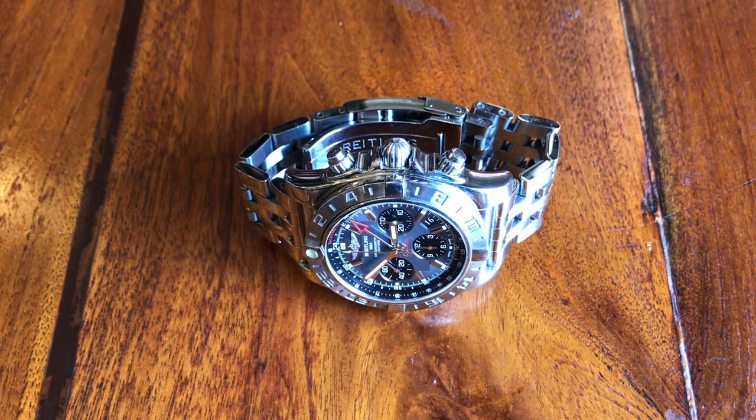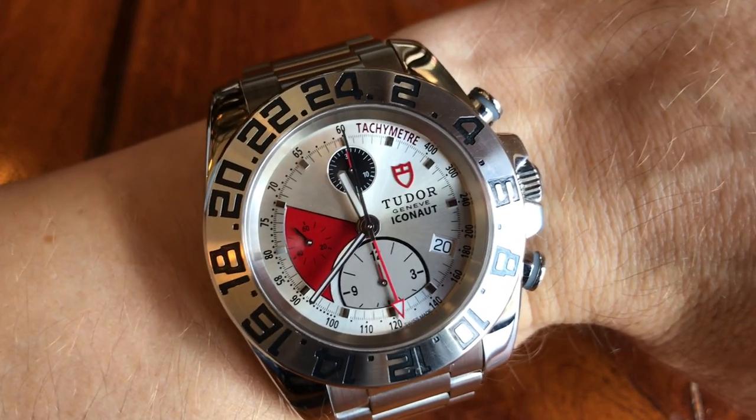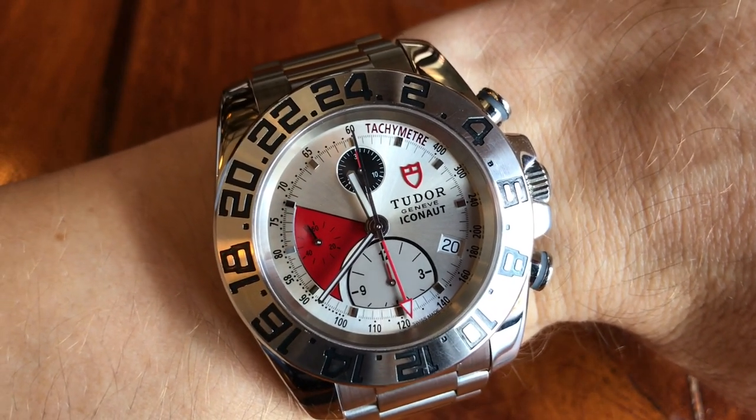Welcome to Watch Symposium. I'm Austin and I'm with Marcelo. We're looking at his Breitling GMT watch and this is an awesome watch. This is a does-everything watch, a lot like what I'm wearing right here. And we're going to talk about which is a better option.